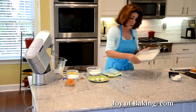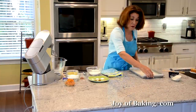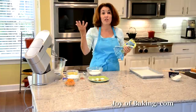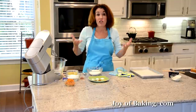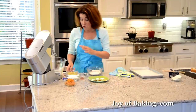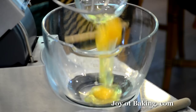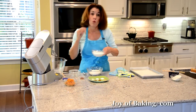Okay, so that is our pan. Now for our batter — if you have an electric stand mixer like I have here, use your paddle attachment, or you could use a hand mixer. This is essentially a sponge cake; we're not adding any butter or oil. You will need three large eggs, and have your eggs at room temperature because they beat up a lot better than if you just took them out of the fridge.